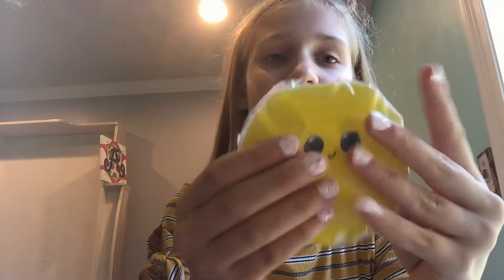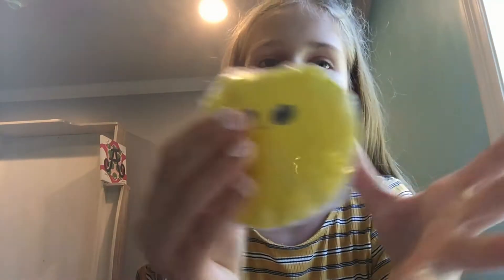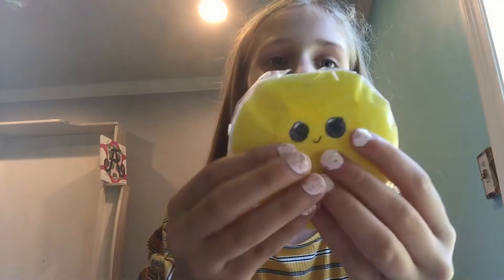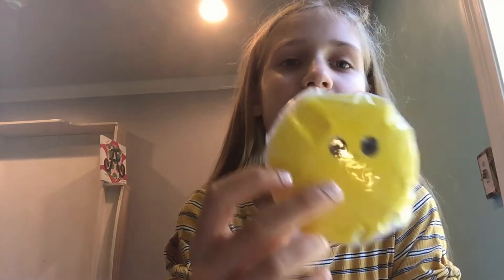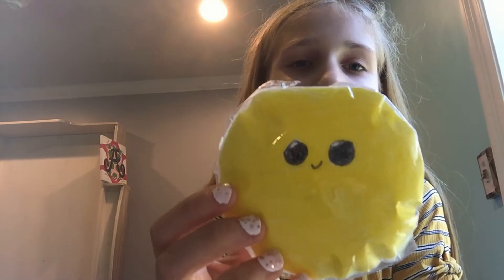Now I've been collecting emoji squishies, so I have quite a few of these. I have three of almost the same ones, but not exactly. This is a smiling face looking up — I can't remember what that emoji is, but it's like the eyes-up one. I can't remember that.